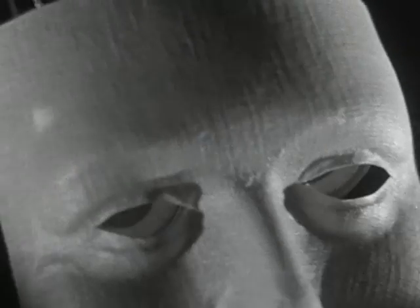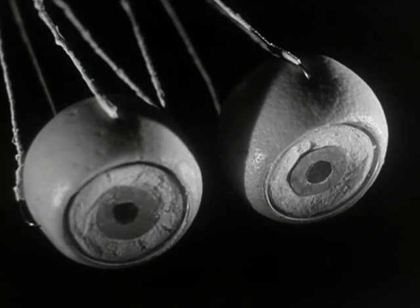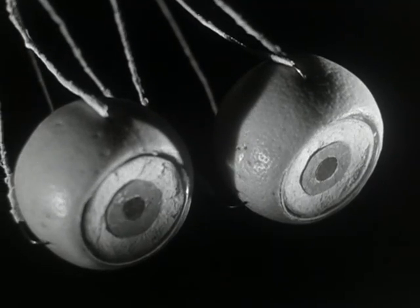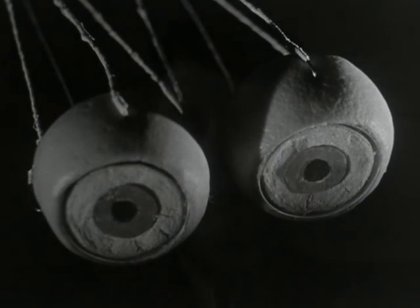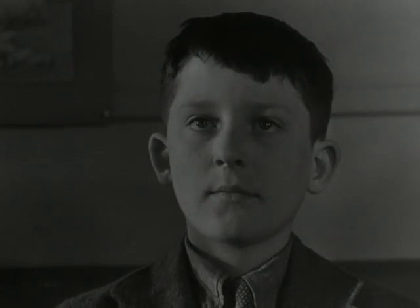Our eyes should work together like a well-trained team of horses. And just as the horses are guided by reins, so the eyes are steered by their muscles moving in unison. Some muscles move them to the right, others to the left, some upwards and some downwards.